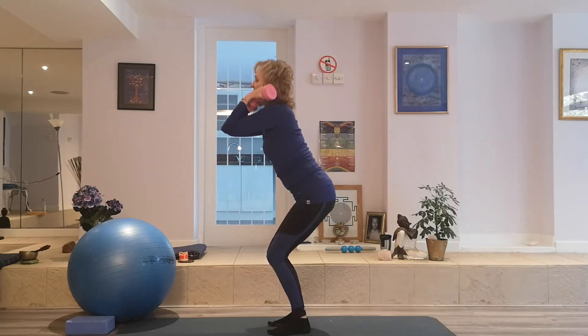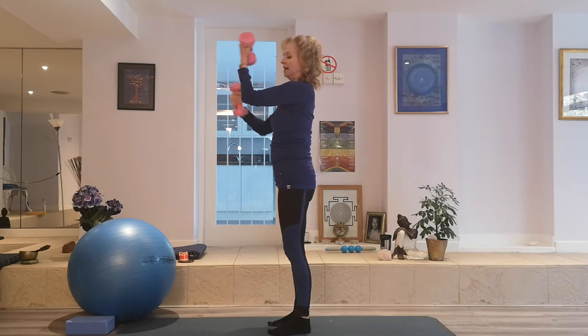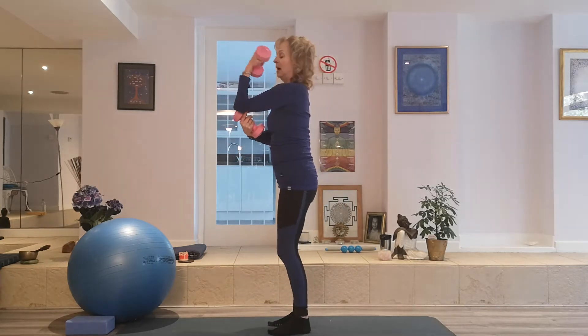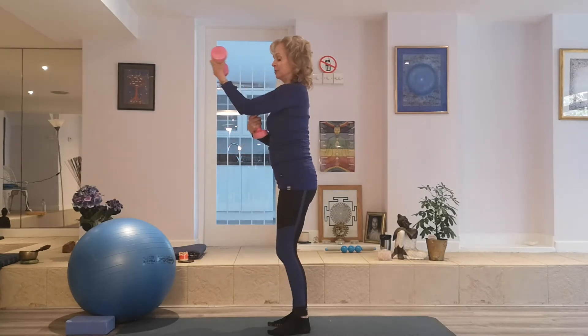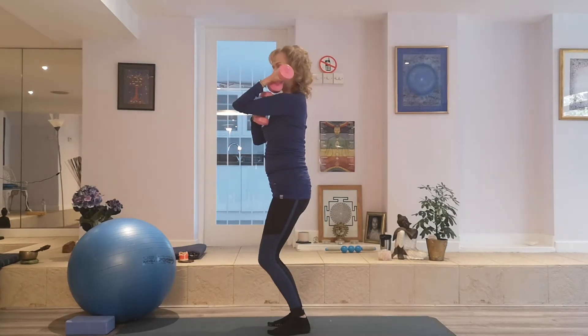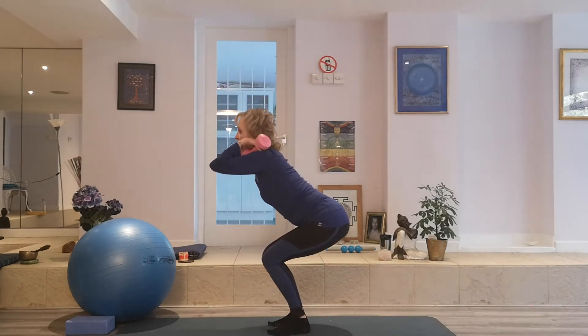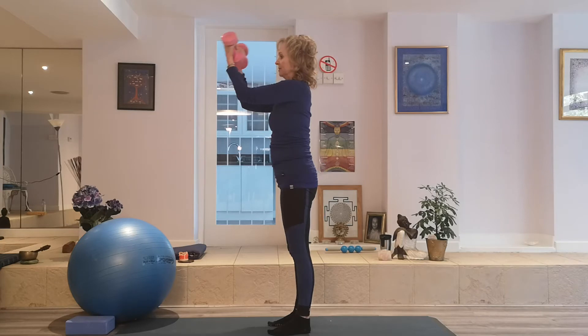If you wish, you can return to the squat. We're able to keep the arm parallel to the floor and not moving the elbow out or whatever, just keeping the arm parallel. Touching the shoulders. Deepening the squat perhaps. Taking the arms out.